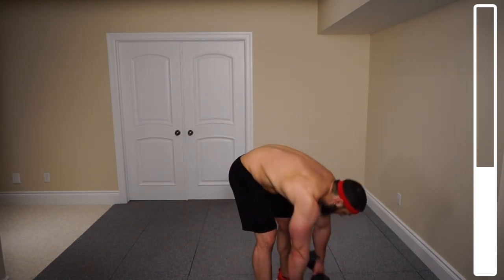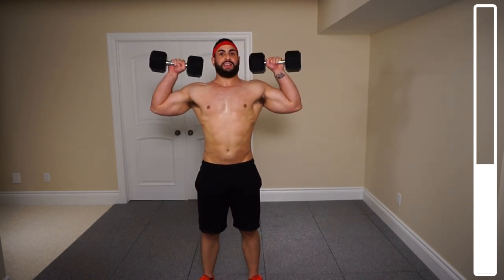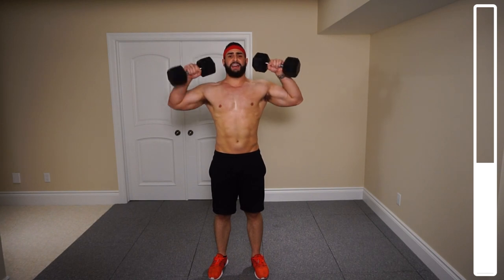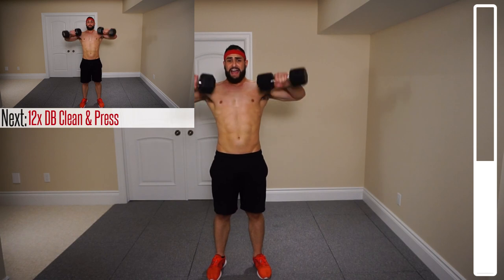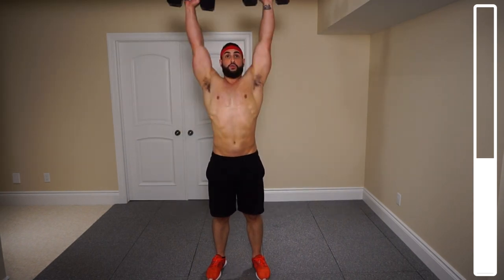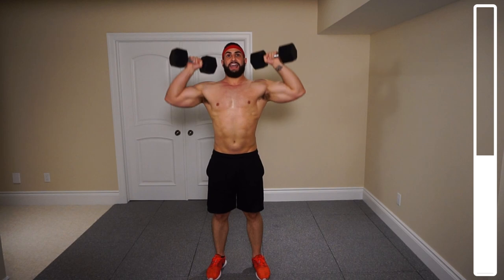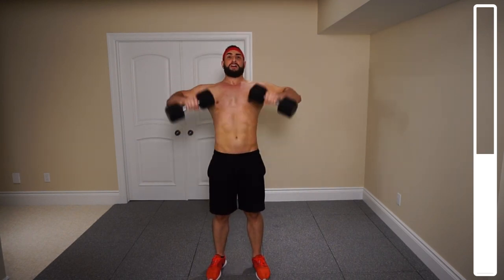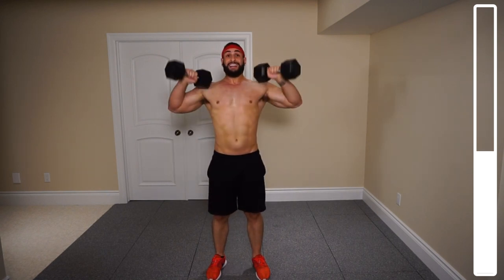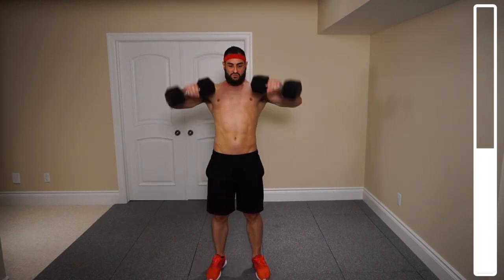Next exercise is some dumbbell clean and press. The dumbbells are on either side — you're lifting them up, snatching them into the pressing position, and then pressing above the head. There's going to be no pause at the bottom portion, just going directly into it. We've got a total of 12 repetitions. Shoulders are really getting worked here — push through all 12 reps.